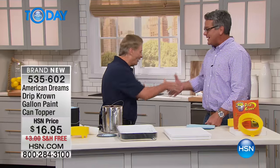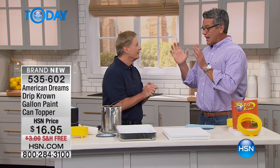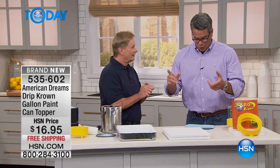Good morning. Hi my friend, how are you? Good to see you. Great to see you. Great to be with everybody. Listen, we've got a really exciting product coming out of the gate, and this whole hour is kind of about painting your home and getting your home ready, and our first item is absolutely cool.